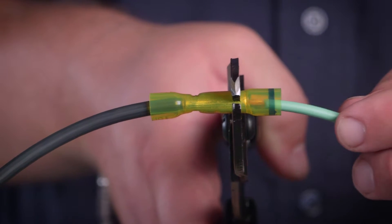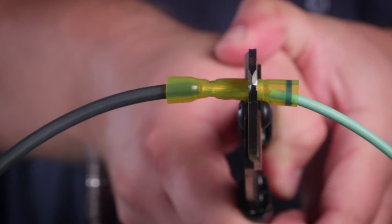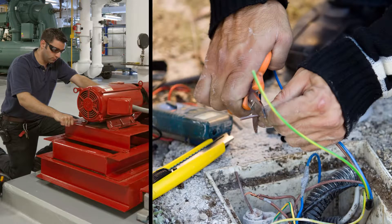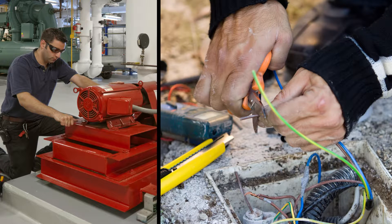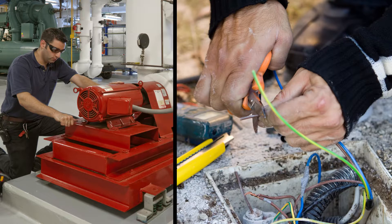Crimping together two separate wires of different diameters seems like an easy job, but it's one of the most difficult connections to do correctly. Using the wrong connector will leave you with a weak connection on the smaller diameter wire, leading to costly downtime and a frustrating hard-to-track-down repair.